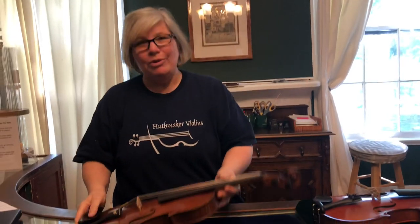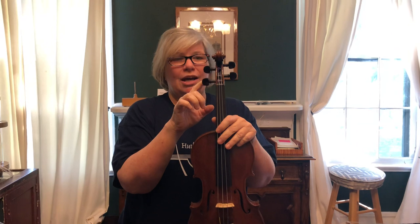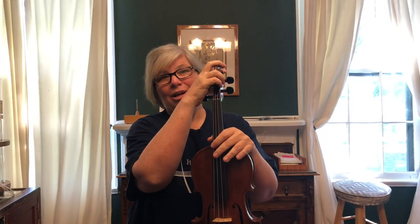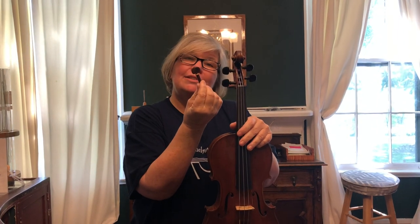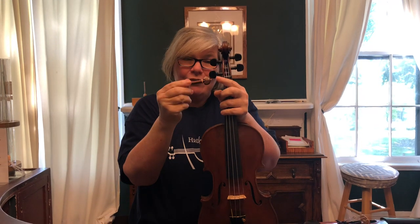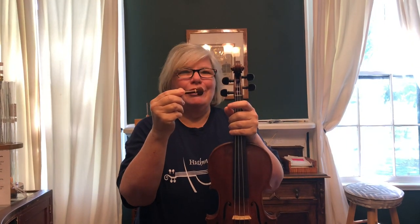The first thing — we're going to start at the top of the instrument on a cello, violin, or viola. You have several things that can rattle up here at the top. One of the first things is: does your peg have any decorative things on it? Does it have what we call a collar, or a little ball on the end? A lot of times those will come loose, and if that happens they'll buzz just when you're playing certain notes. It's very annoying.